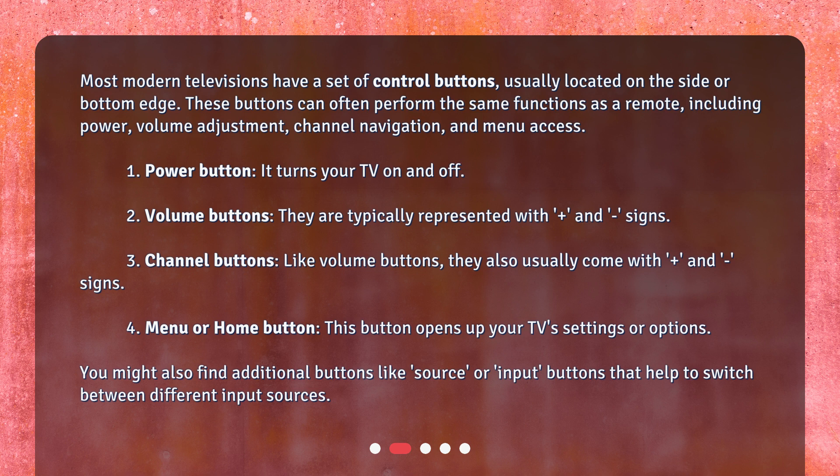1. Power button: it turns your TV on and off. 2. Volume buttons: they are typically represented with plus and minus signs. 3. Channel buttons: like volume buttons, they also usually come with plus and minus signs.